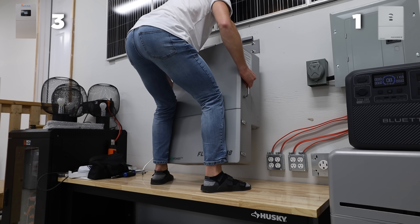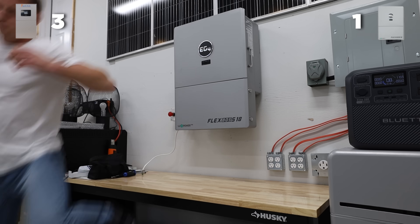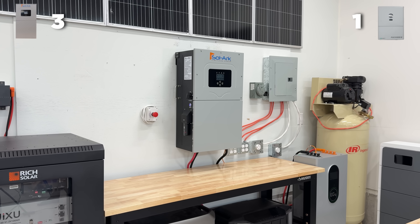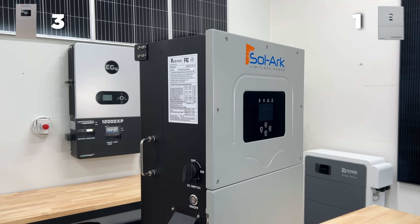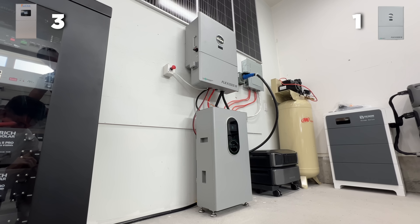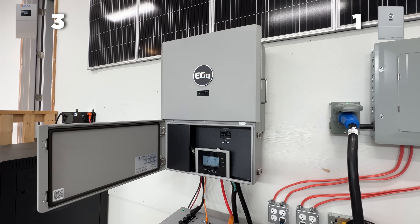Both of these units are also expandable. When we're looking at scalability, if you buy one now and want to expand in the future, both units give you that ability. The main difference is that every time you add a Solark 15K to your system, you're going to have to install another $2,000-ish worth of manual bypass, transfer switches, and wiring to each unit to make it pass code. Whereas with the Flex Boss, you can pair up to three of them per Grid Boss unit — so if you buy one Flex Boss/Grid Boss combo and want to expand, you just need an inverter, wire it right in, and you're done. It's very simple and cost effective. So EG4 is going to take another point.